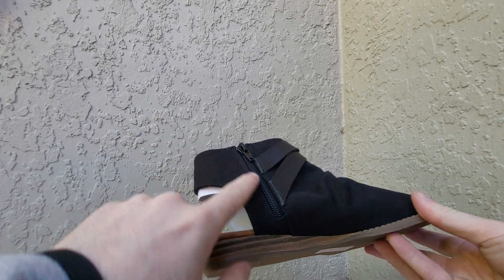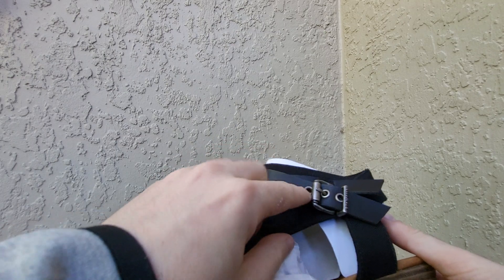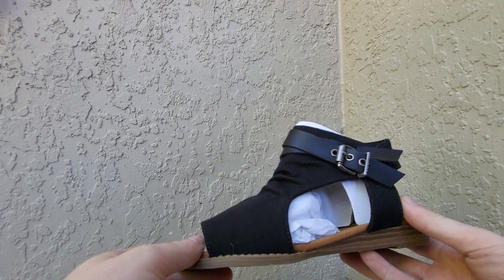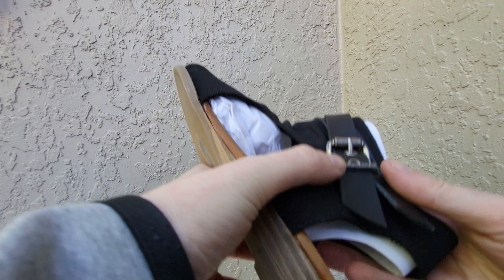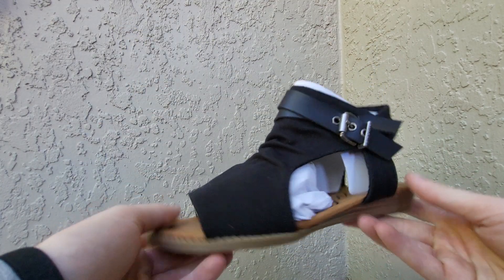One thing that I like about this is the zipper right there, so pretty cool. You can see the strap right here, really like it, super stylish. You can see the brand right there — Blowfish. If you go up close, Blowfish. So honestly, pretty cool standard shoe.